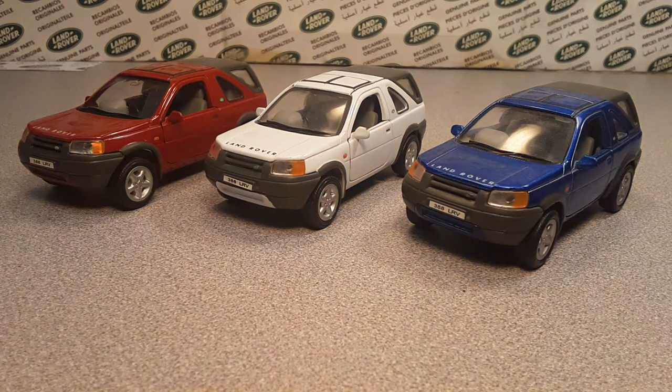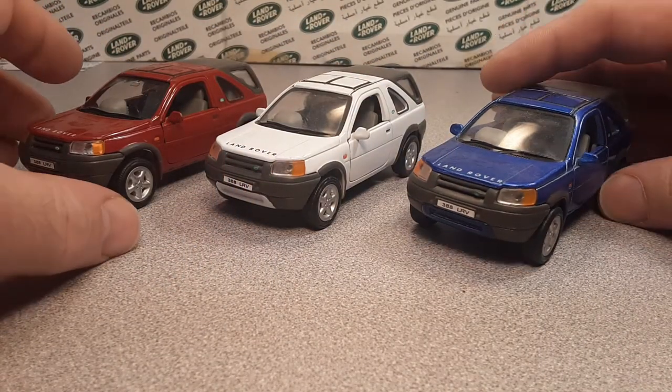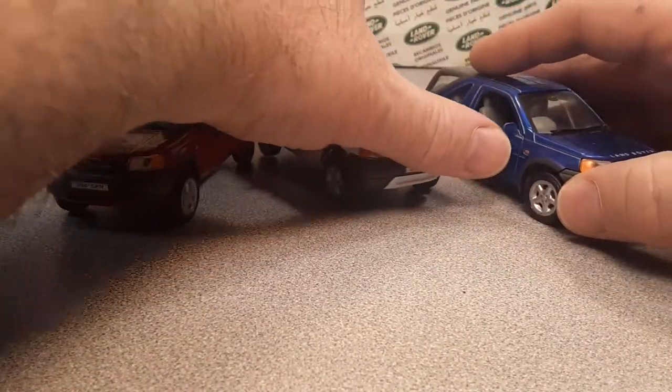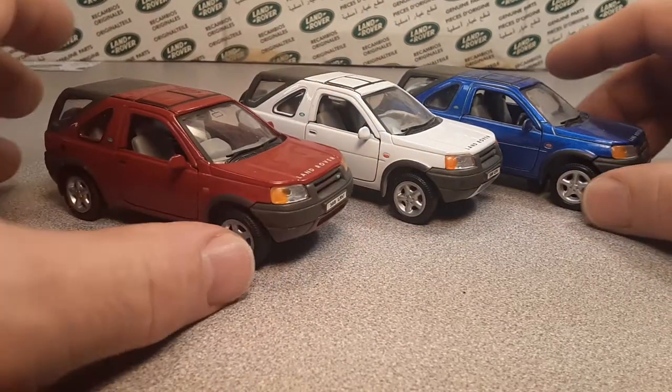G'day, g'day! How the hunk are ya? Welcome to Roverland. Happy 4th of July, red, white, and blue! Look at these babies right here. Happy 4th of July. How the hunky hunk are ya? Fireworks of glory, right? Alright!